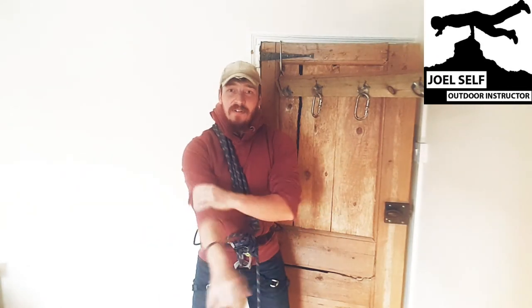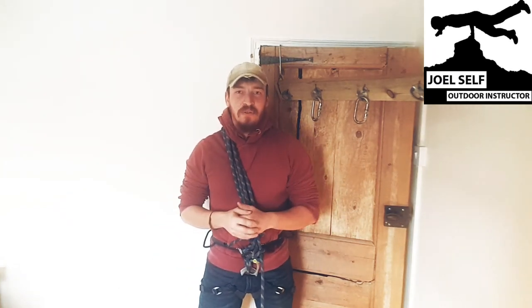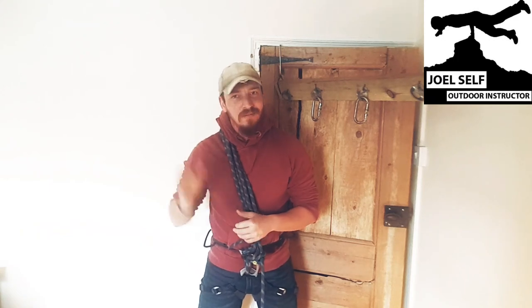And there you have it folks — you've taken your chest coils and you're ready for your next bit of the adventure. I've been Joel Self, outdoor instructor. Thank you very much for watching, goodbye!